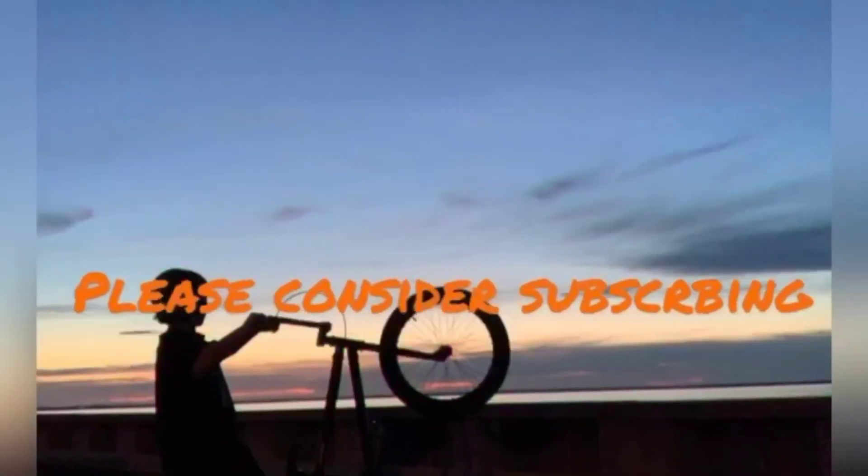Alright guys, thanks for watching. I hope you enjoyed the video. If you did, please be sure to leave a like, subscribe if you're new, and I'll see you in a future video. We'll see you next time.